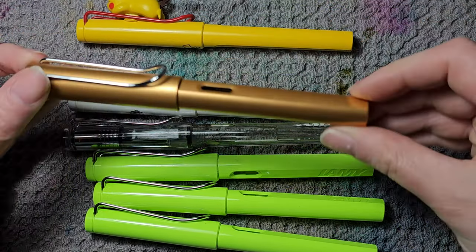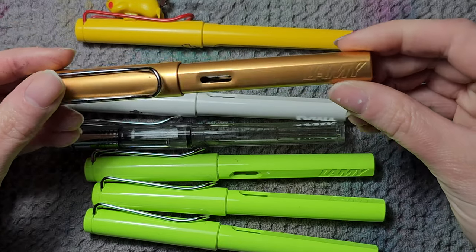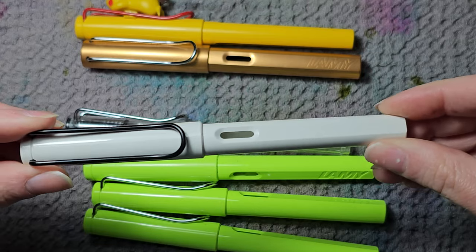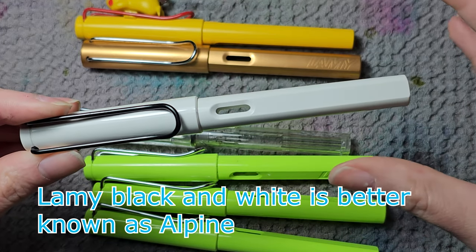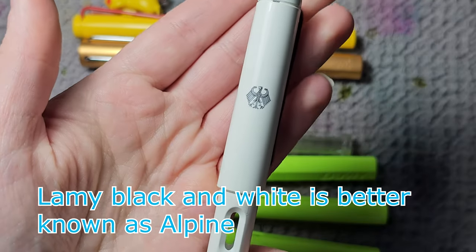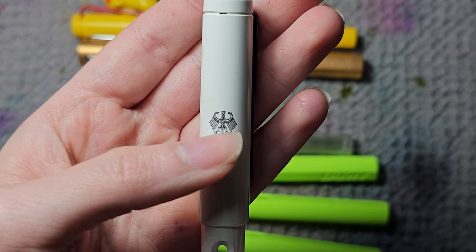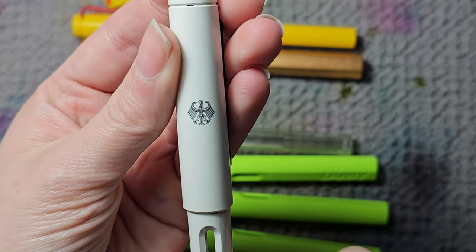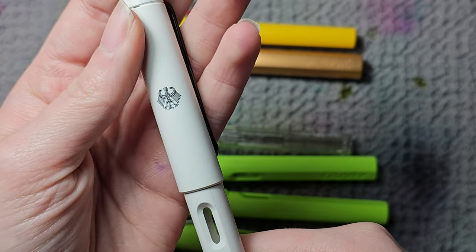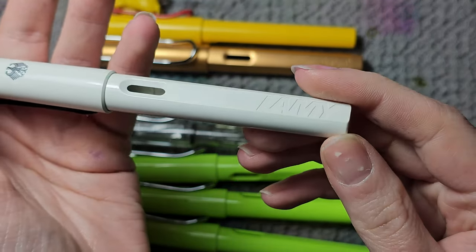This one is the Lamy Al-Star. Originally not my pen, which explains why it's brown and not green. Then we have a black and white Lamy — this is not the Stormtrooper one. It has a black eagle on the back of the cap. I got this really cheaply second-hand. I would say it's almost like a vintage Lamy Safari. Really beautiful.